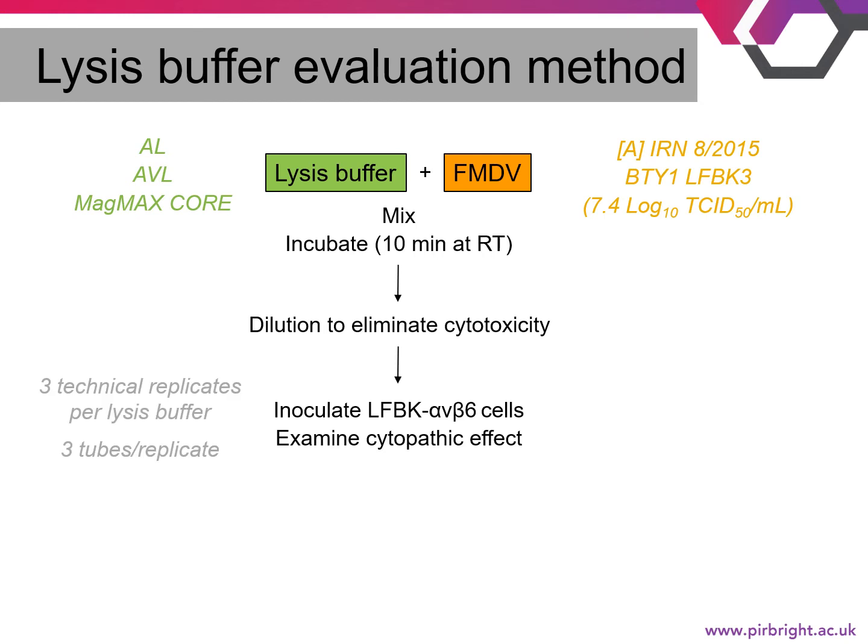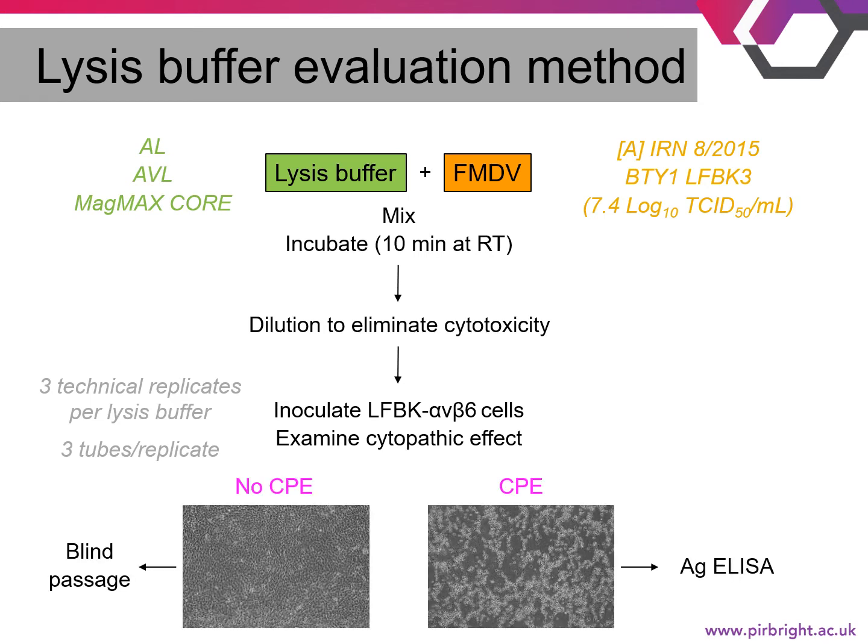We took the diluted solution and inoculated LFBK alphaV beta6 cells, a pig cell line transduced to express the integrin receptor alphaV beta6, which is a known receptor for FMDV. We examined the cells daily for three days for cytopathic effect (CPE), with three technical replicates per lysis buffer and three wells per replicate. If CPE was observed, we tested the sample by FMDV antigen ELISA to confirm presence of virus. If no CPE was present by day three, we did a blind passage — freezing the sample and passing it onto new cells for three more days.